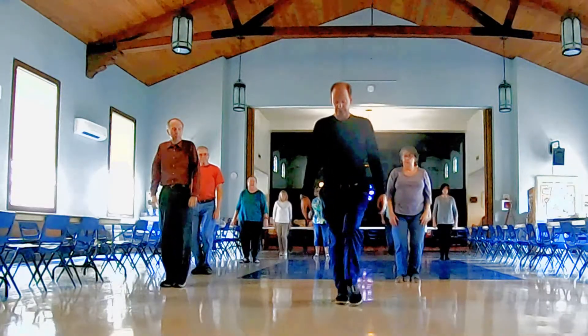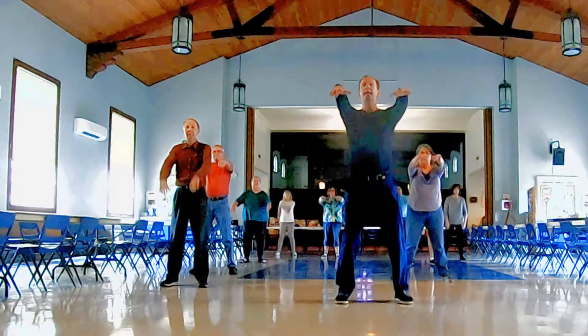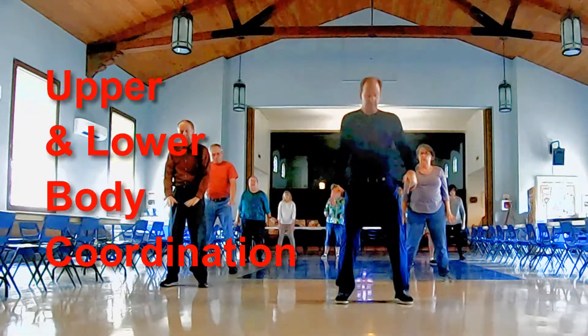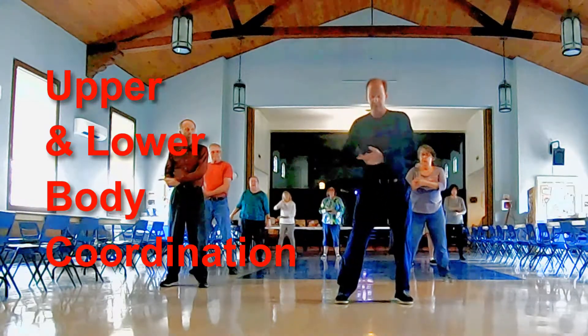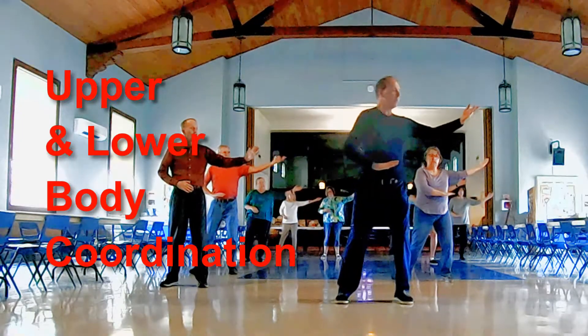Say we're going to do the very first opening movement right there. Inhale, exhale. Without even moving our feet, we're going to do the first thing we just did a moment ago. Shift, throw the friends there. Come back to the center.